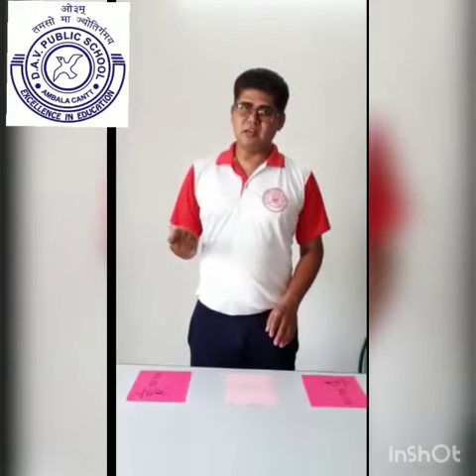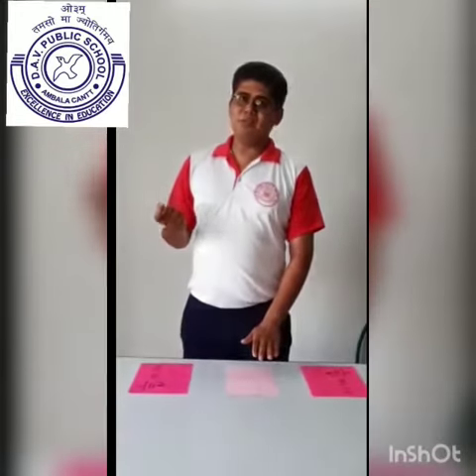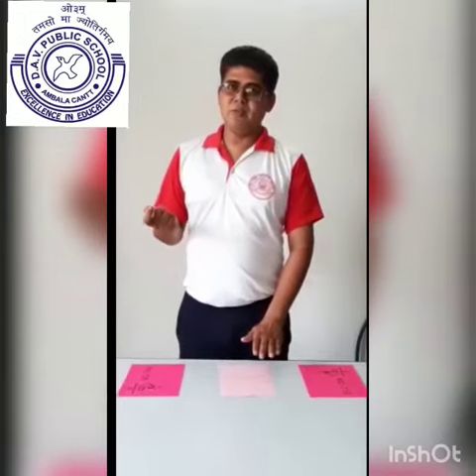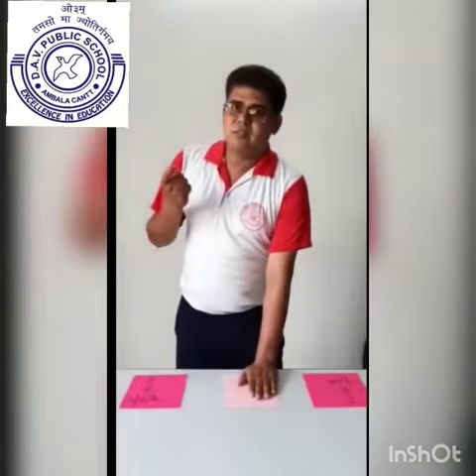We will start with a stopwatch. You will start with a command, then you will complete 25 steps.